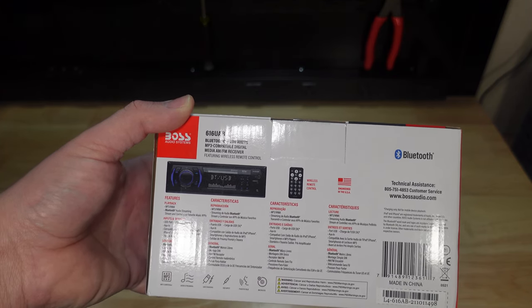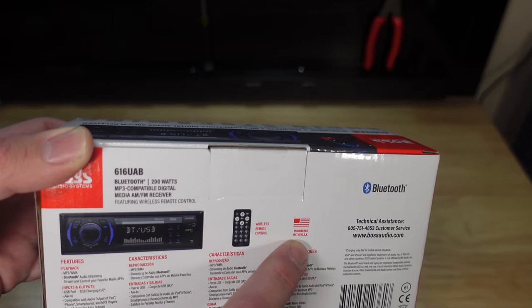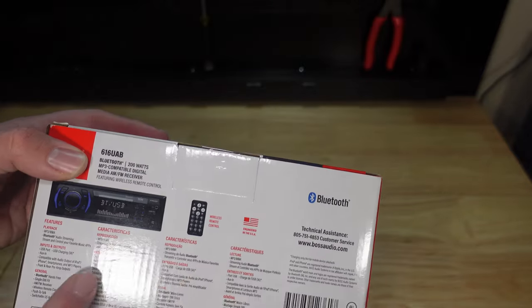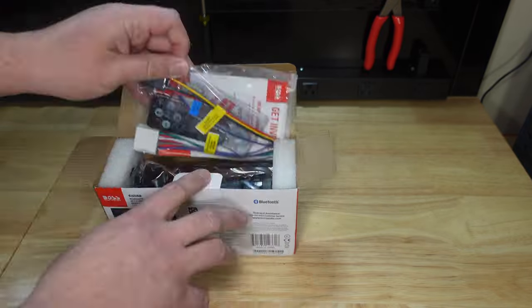So you have a 3.5mm auxiliary, a USB, and a Bluetooth input to get signal in. They also have a little emblem here: 'Engineered in the USA' — that's interesting, I've never seen that on a Boss Audio product before. Let's open it up.